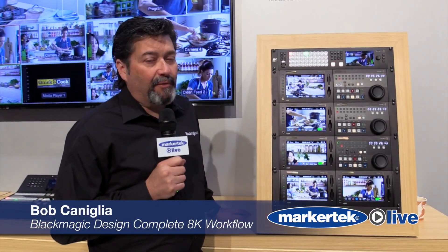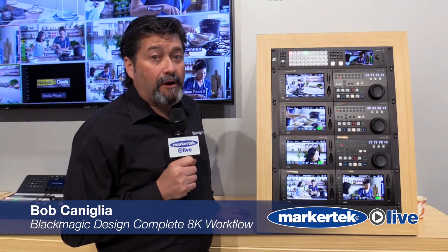Hi, Bob from Blackmagic Design and we're here at NAB 2019 to talk about our new exciting 8K workflow. We have a lot of unique products that we developed for 8K that are also HD and Ultra HD capable as well.